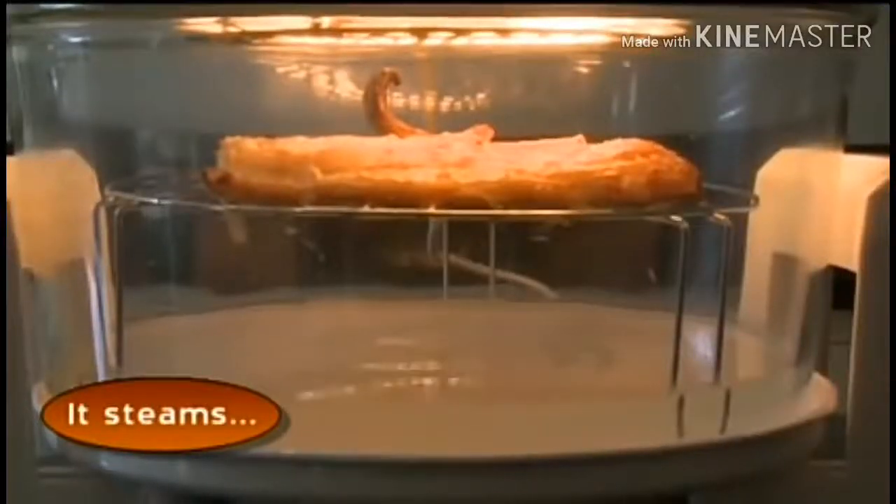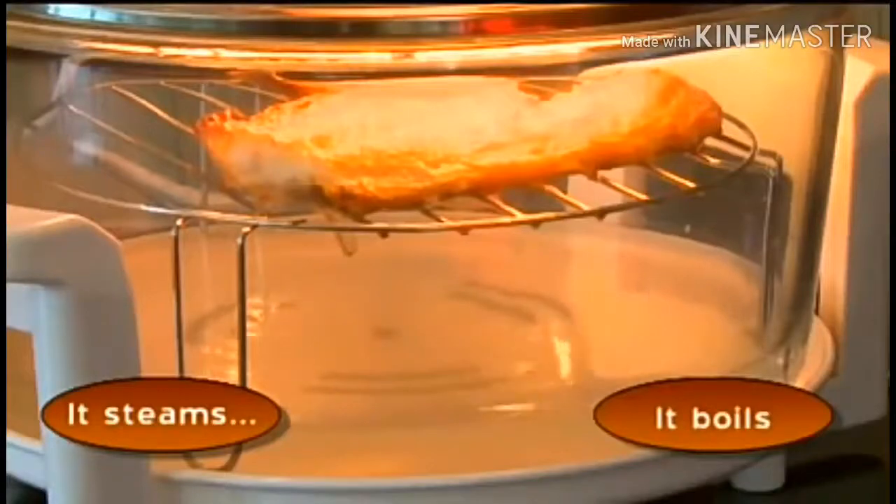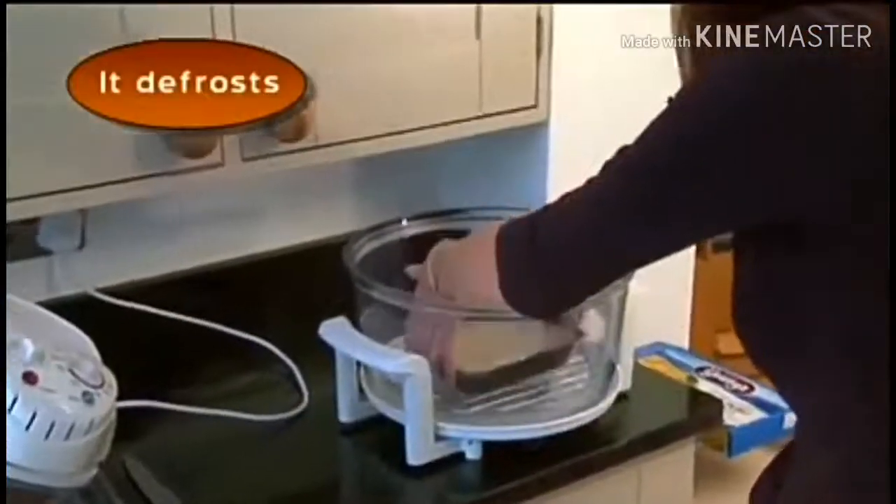The halogen oven is so versatile: you can use it for steaming or boiling, even defrosting.